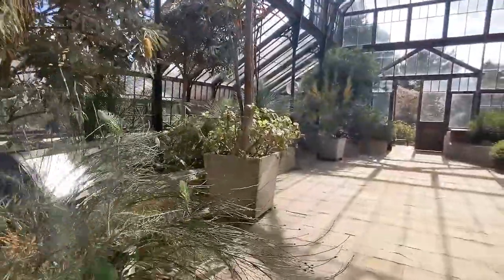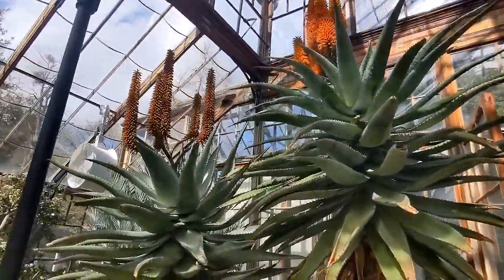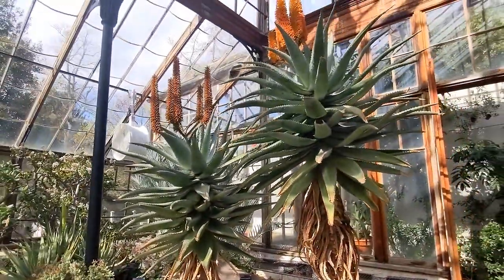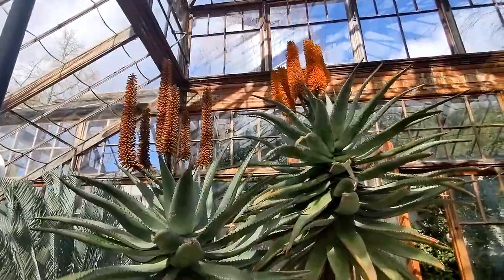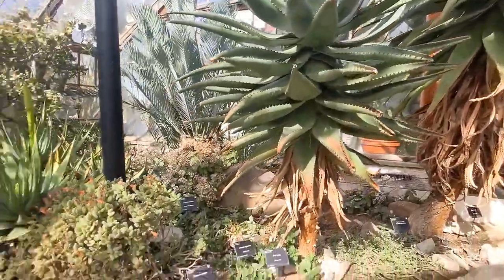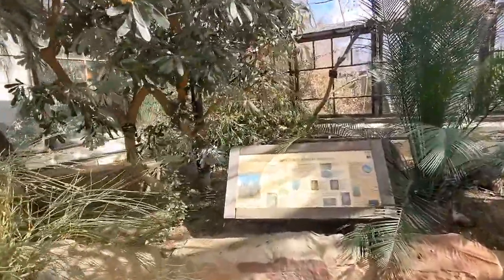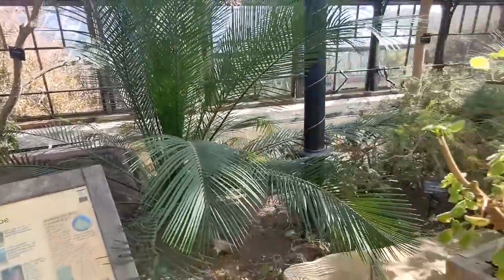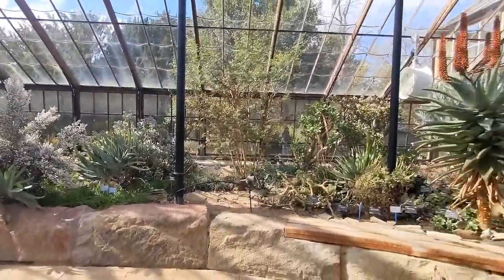The name of this glasshouse is Continents Apart. I think the star of the show here is this Aloe ferox - this tree aloe. Look at the size of that. This is something you can only dream of growing outside in the UK. I see a lot of them in North American growers' gardens where the climate suits, but this is awesome - one of my favourite plants. Absolute beasts.